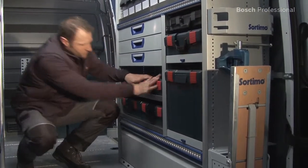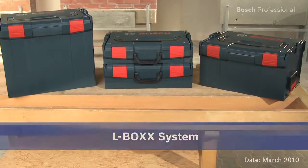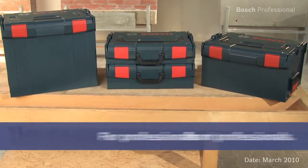Experience for yourself the L-Box, the intelligent transport and packaging system.